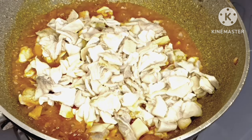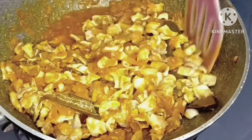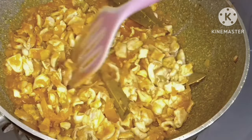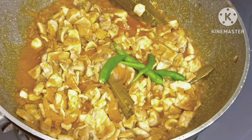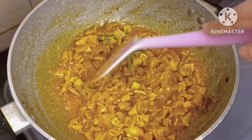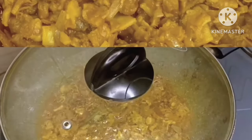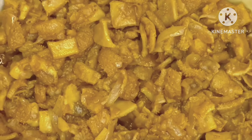After 20 minutes, my recipe is almost done. Look, my pot belly is done — this is very delicious and yummy! If you like my video, please like, comment, share, follow, and subscribe to my channel.